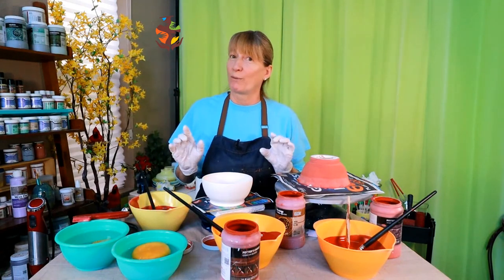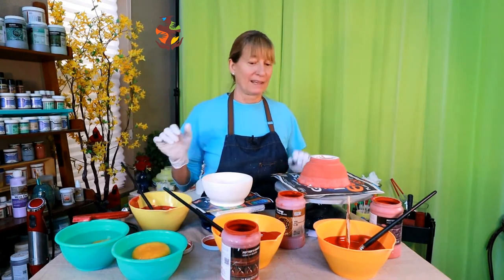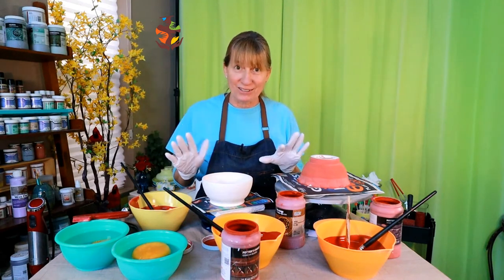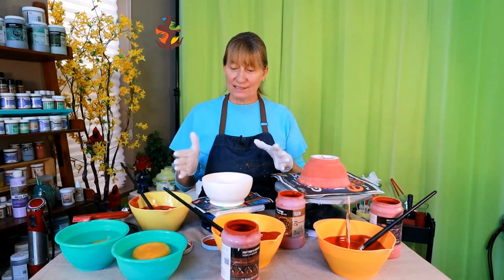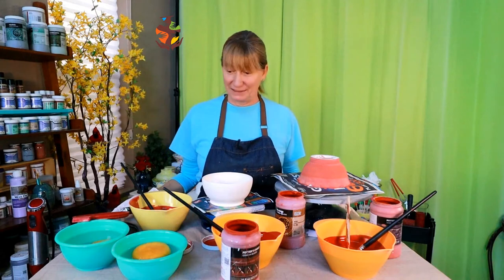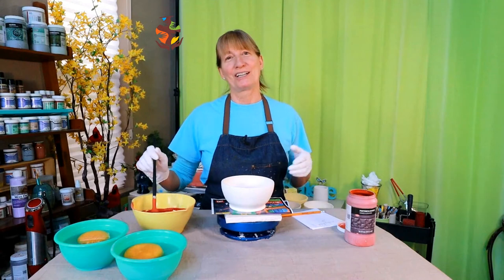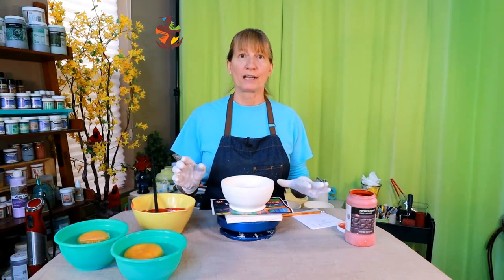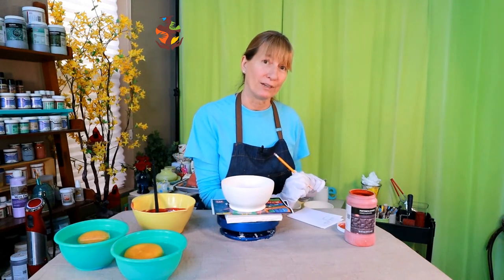Stay organized and work on one glaze at a time. It gets very cluttered and confusing, and because glazes don't show their true colors until after they've been fired you can easily get them mixed up. You're only going to glaze one piece at a time anyway so you might as well stay more organized and less cluttered — it makes glazing a lot easier and more efficient. And don't forget to write your notes down.